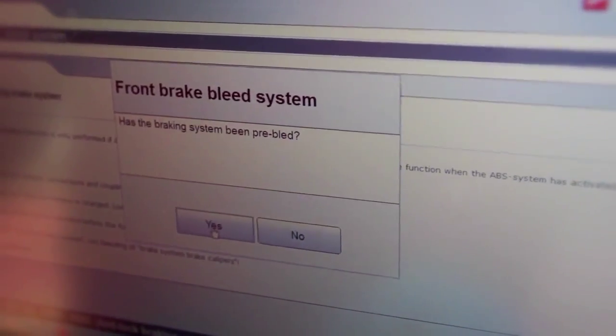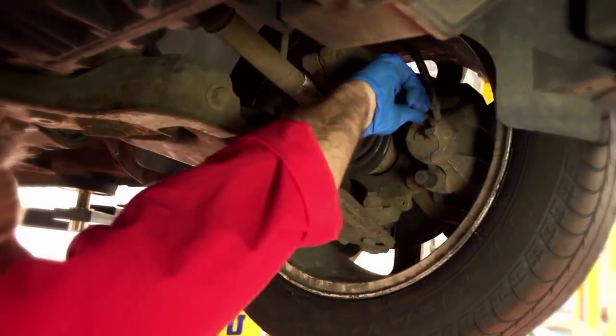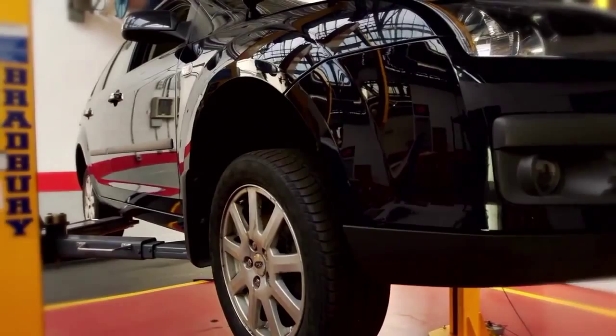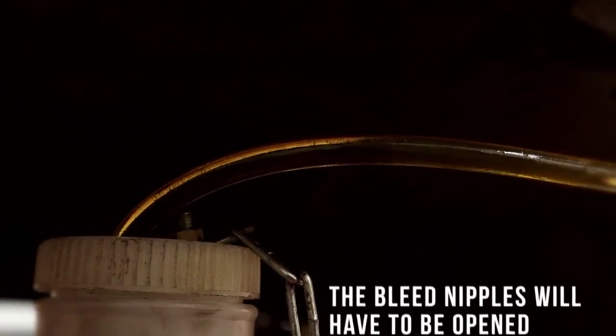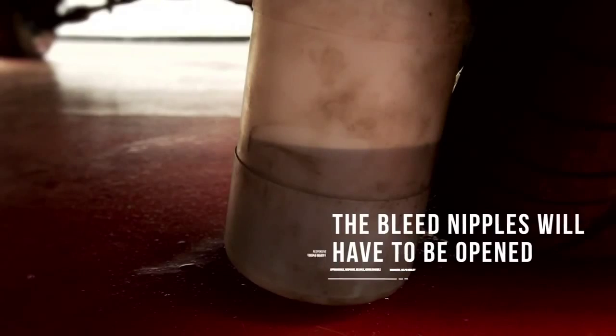After this, the software will instruct you to bleed each corner and specify the correct order for doing this. During this step the pump runs and the respective release valves cycle. This is repeated for each corner. The bleed nipple will have to be opened and closed in turn. Remember to collect the discharge fluid in a suitable container.